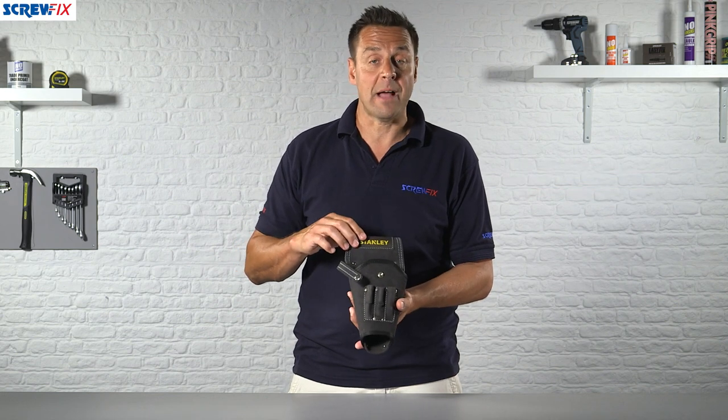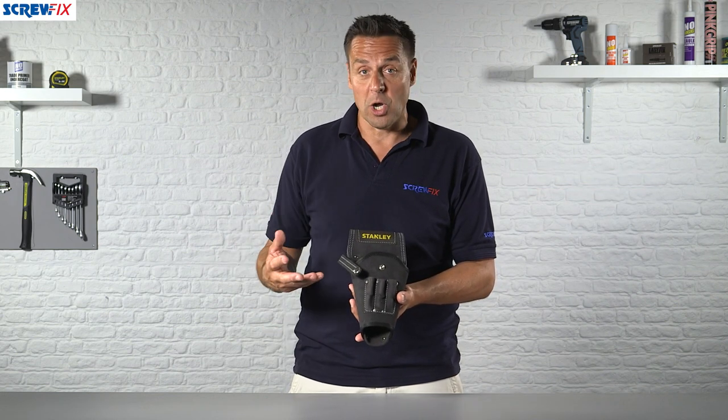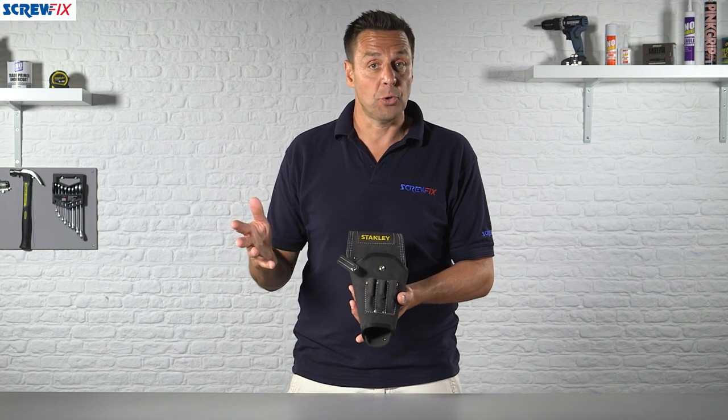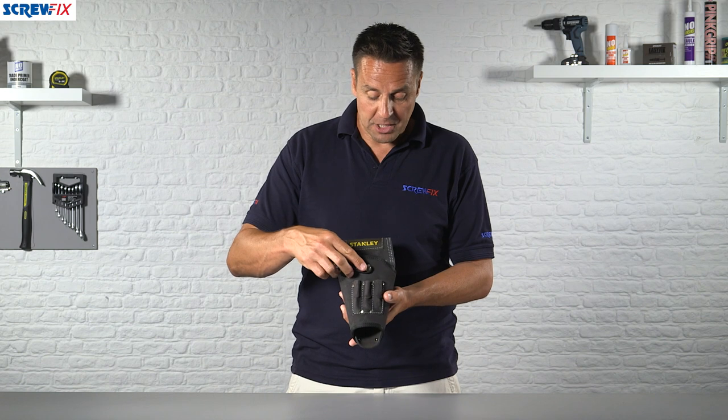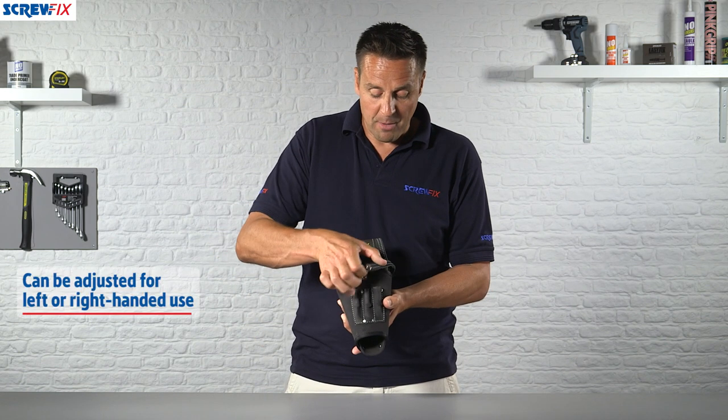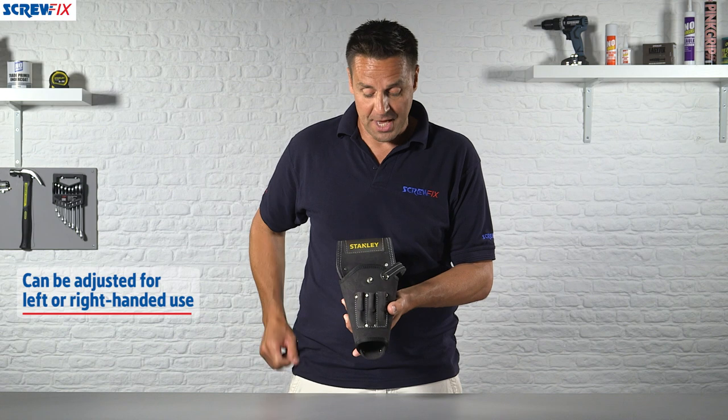This is designed to be worn on a belt, whether it's a standard belt on your work trousers or maybe your favourite tool belt, depending on how you wish to use it. You can actually secure the drill into position and it can be worn either side, just by moving the tab around from one side to the other.